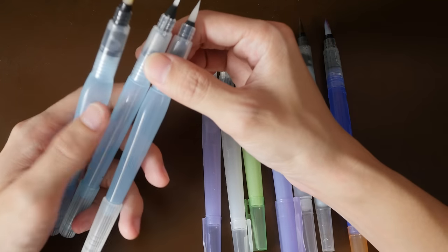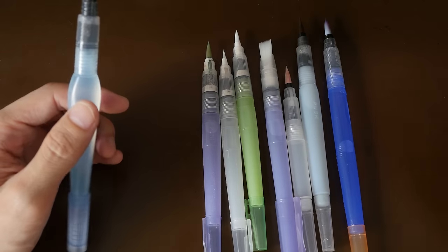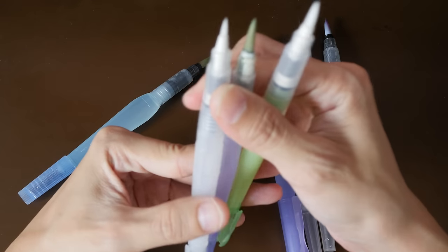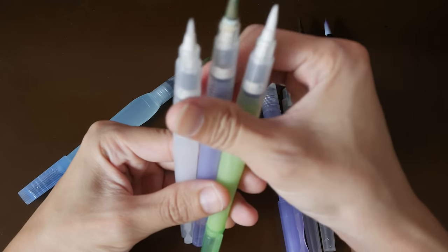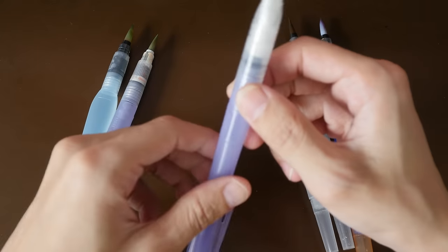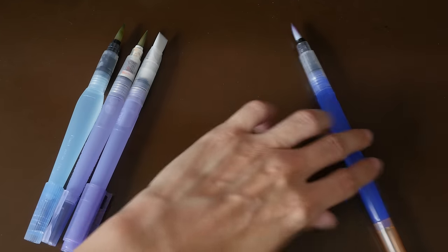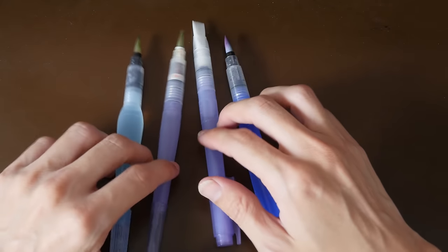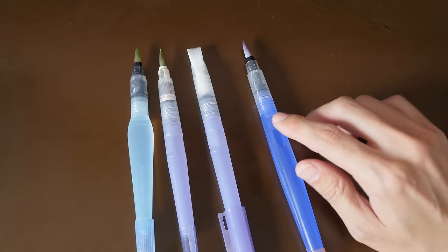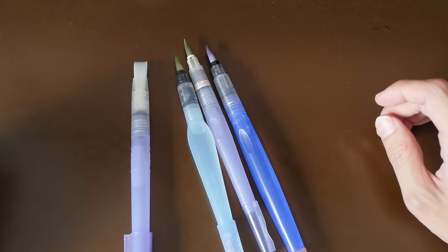These are the three Pentel water brushes. The large one actually has the breather holes, but the other two do not, which is quite weird. For the Niji brushes, the large one has the breather hole but the small and medium do not. The Niji flat brush doesn't have the holes either, but there are no alternatives. The two Sakura water brushes also don't have the holes, so I don't use them that often. That leaves four water brushes — the Holbein on the right is my favorite, and my next two favorites are the Pentel and the Niji water brushes.